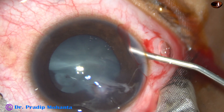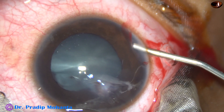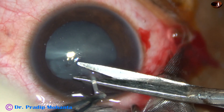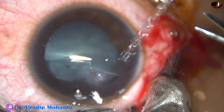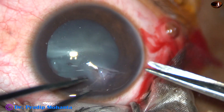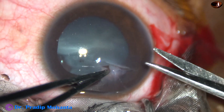Now this is Viscoat 2% hydroxypropyl methylcellulose to keep the anterior chamber formed while I repair the corneal wound. This is a strand — it looks like a vitreous strand. There are iridial adhesions at 2 o'clock, which we can see more clearly later.